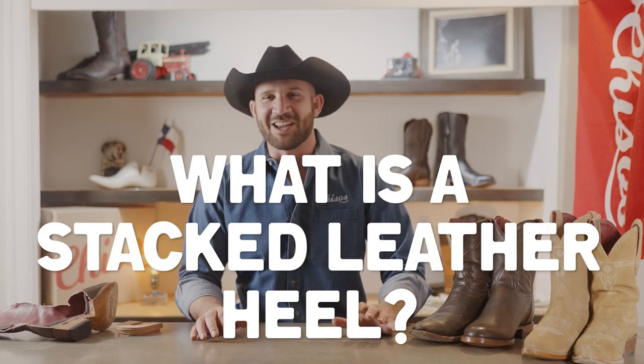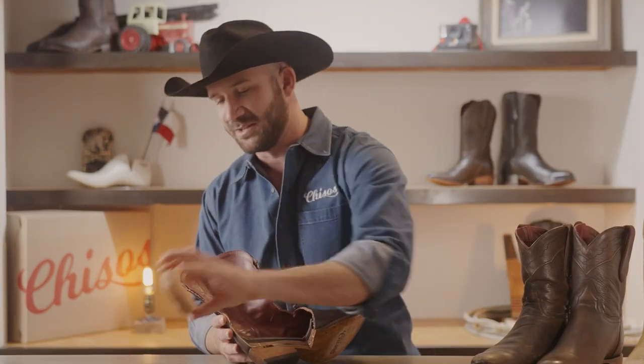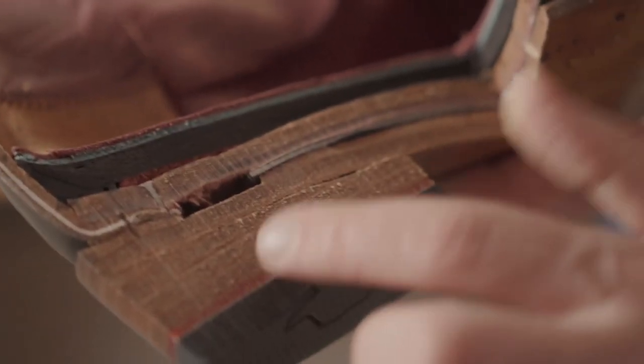What is a stacked leather heel and how does it wear over time? It's a good question. Cowboy boots are traditionally made with what's called a stacked leather heel. That means you have layers of leather that are stacked on top of each other and then nailed together and attached to the rest of the boot.